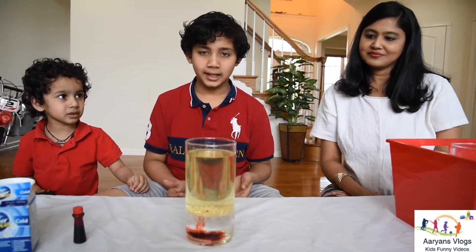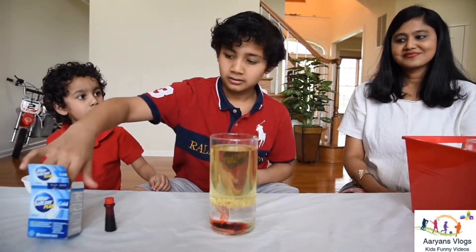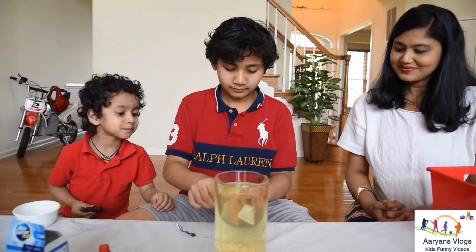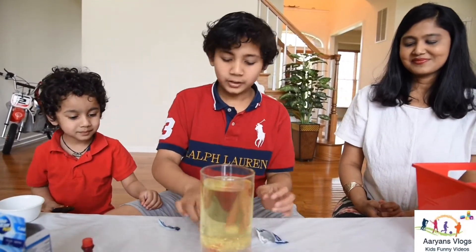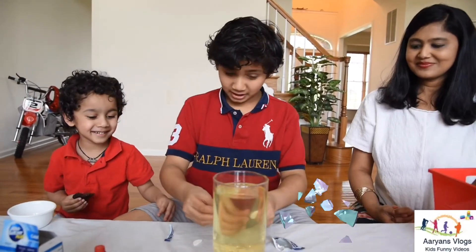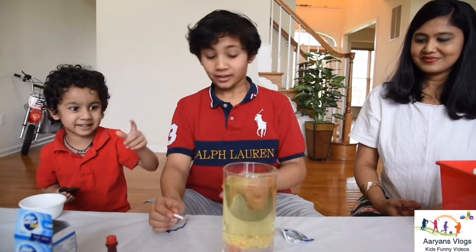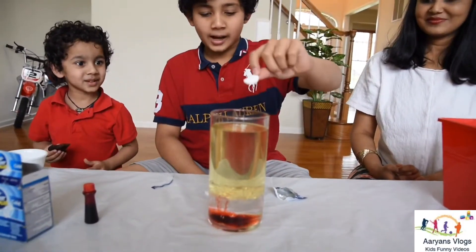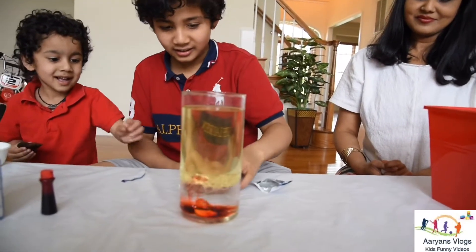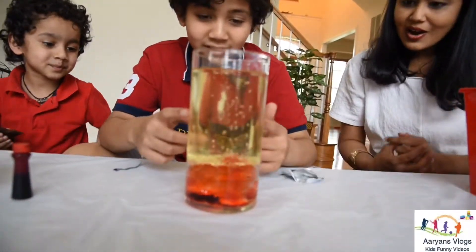Now it's time for the Wolverine science experiment. Let's add some Alka-Seltzer. Let's cut both of them in half. Let's add the first half in the bottle and see what happens.